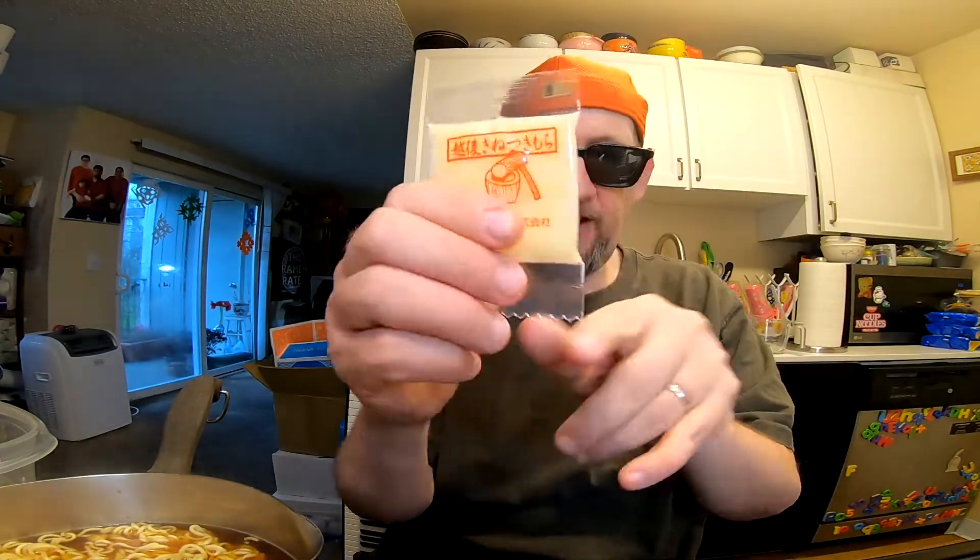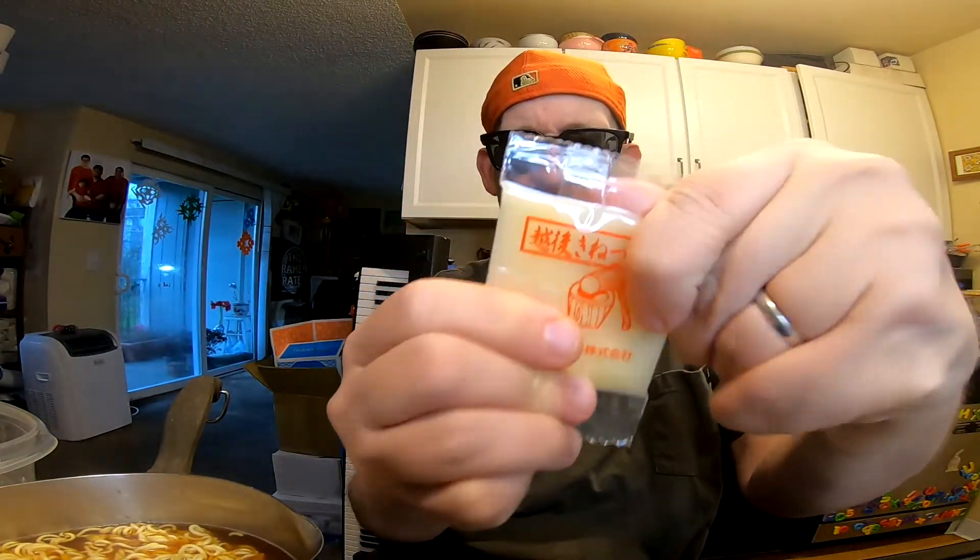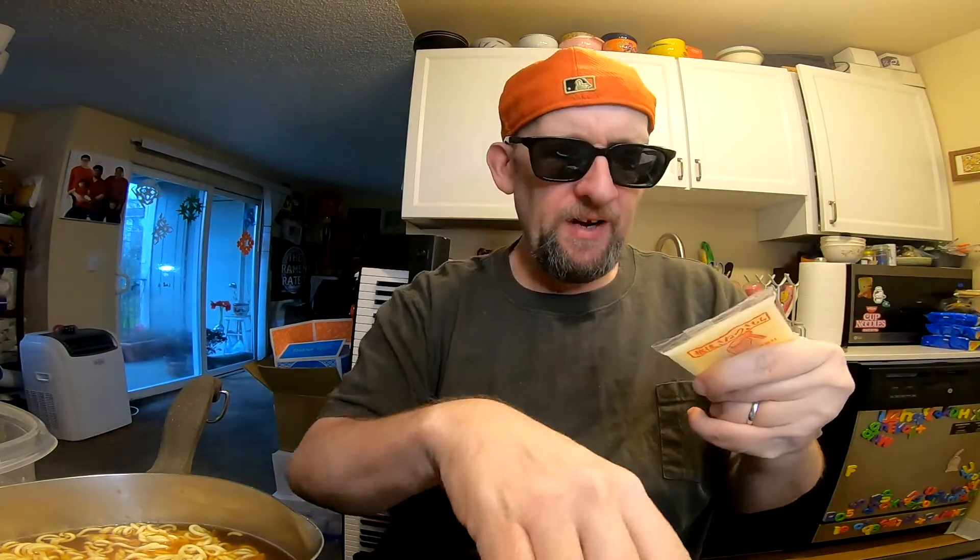Here's what the mochi looks like, and I'm gonna tell you right now it's pretty unforgiving — it's hard as a rock. But we'll give it a good try.